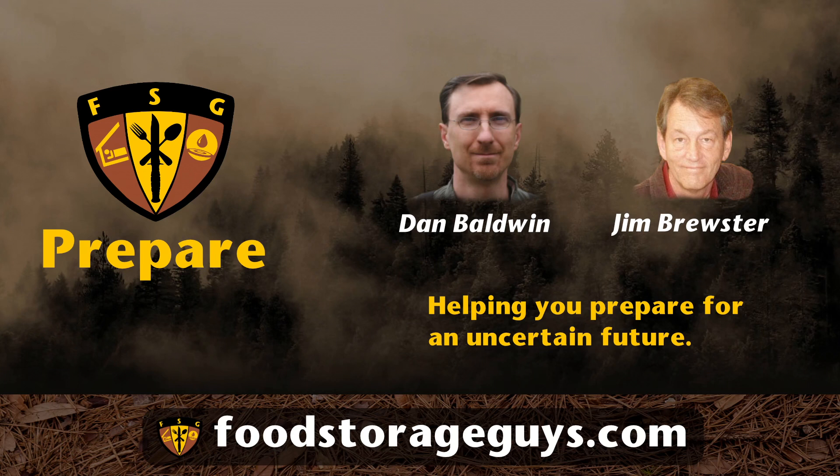Welcome back to the Food Storage Guys podcast. Another thing I'd like to point out, Dan, is the importance of not only being prepared, but being in the practice of using your food storage. An emergency is not the best time to learn how to cook in a way you've never done it before. It might be fun for your family to have one night per week or one night per month when you use your food storage to make a meal. This will accomplish a number of things. First, you will get used to cooking dehydrated or freeze-dried food, and second, it gives you a chance to find out which products you like best. Then you can reorder those. Finally, by using your storable food on a regular basis, you can ensure that it never gets too old.